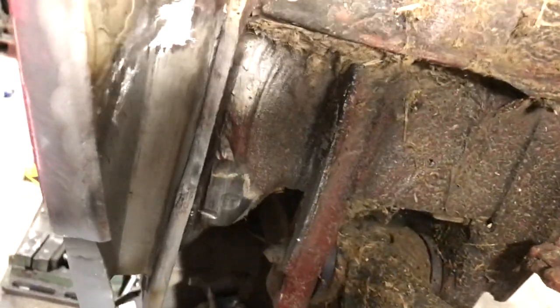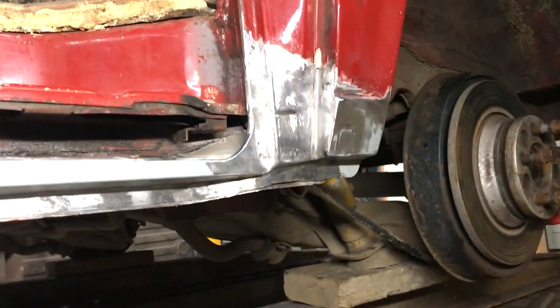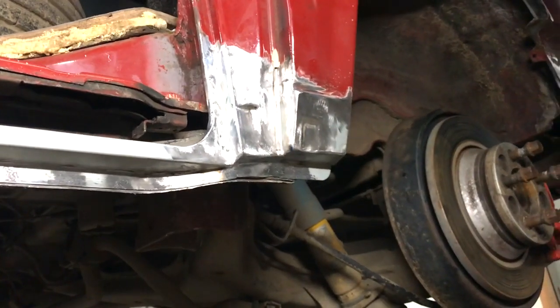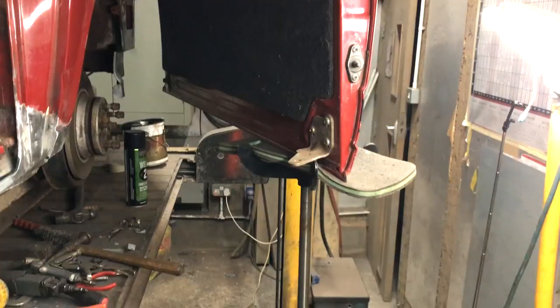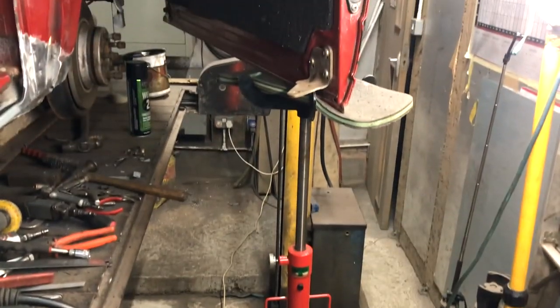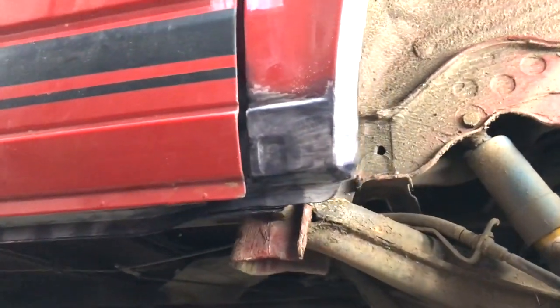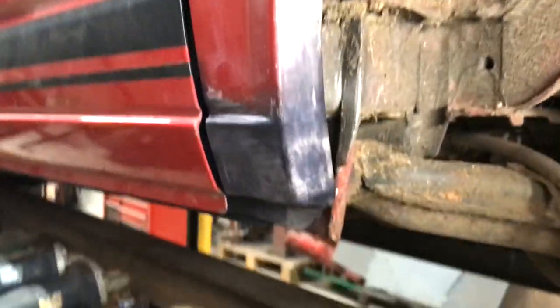I built up the rear in sections making sure the sliding door bump stop recess positioned the door parallel with the rest of the van when shut. I had to unbolt the door for access to finish it off, but most of it was done with the door on as checking the door gap was obviously required. And there we are — all welded and finished off.